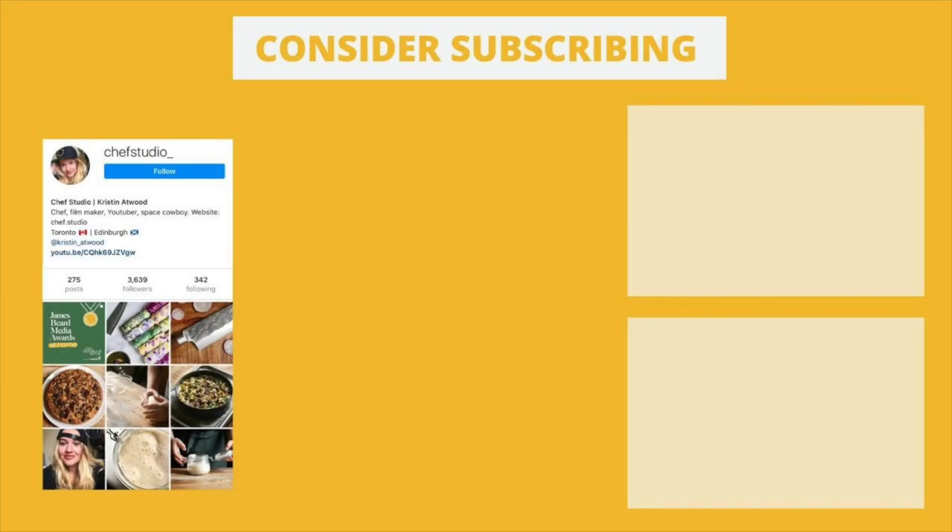If you liked this video and want to see more content like this, consider subscribing, and feel free to connect with me on Instagram at Chef Studio.